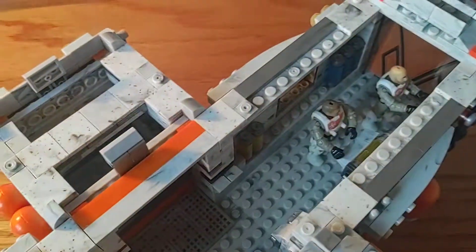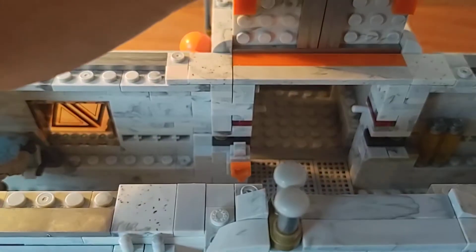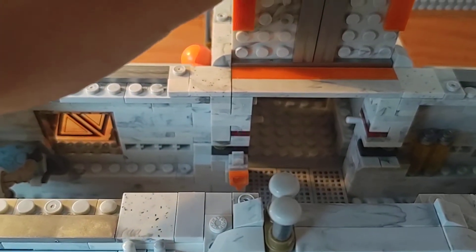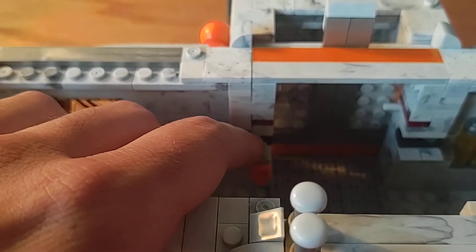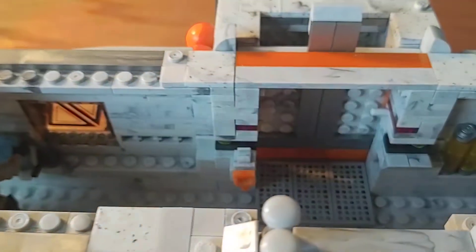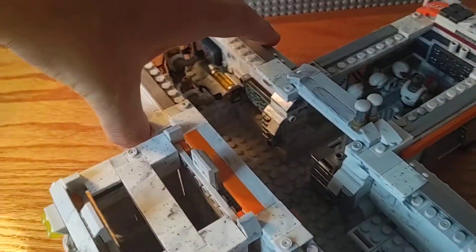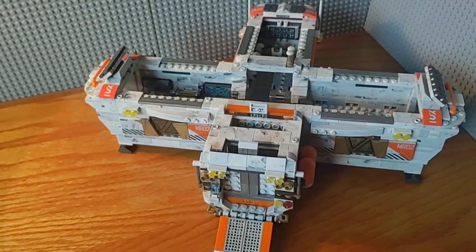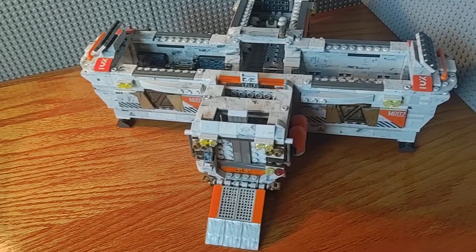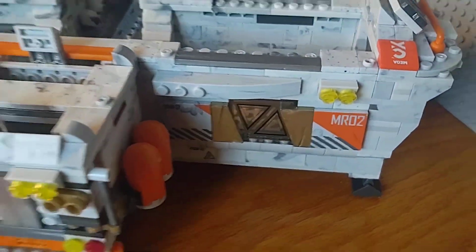Flipping it around, here's the front — the other side of the decompression chamber. The door slides up and slides down; they enter and come back in. I was going to put another little data pad there to represent the door controls. I'm pretty proud of this build. Like I said, it took three of the Mars Rover sets, and I decided to name it the Mars Research Outpost, just to kind of match with the MRO2.